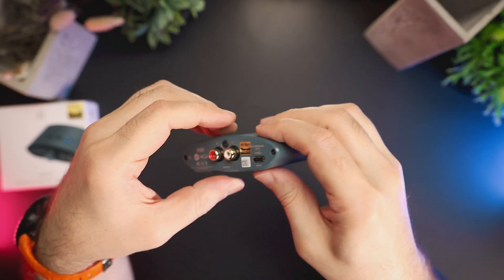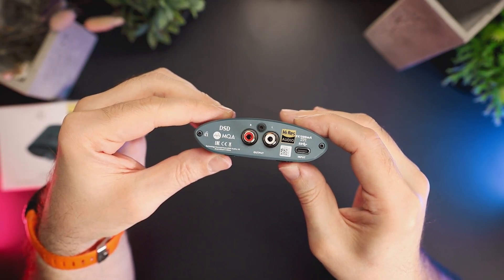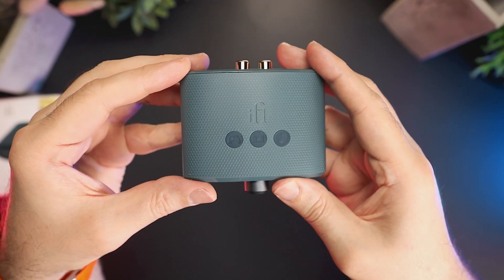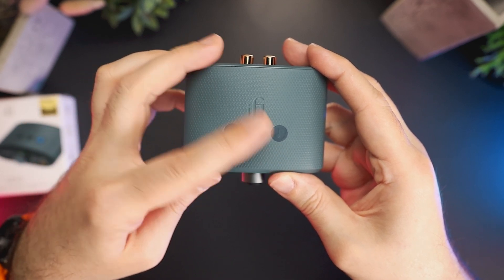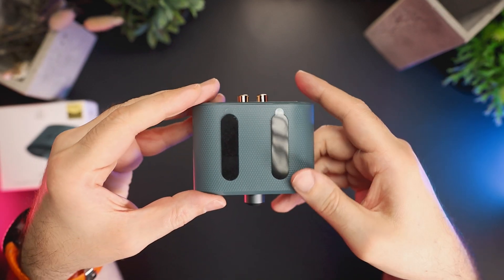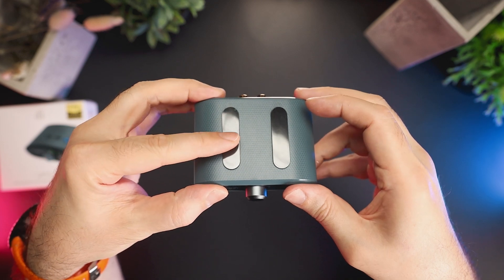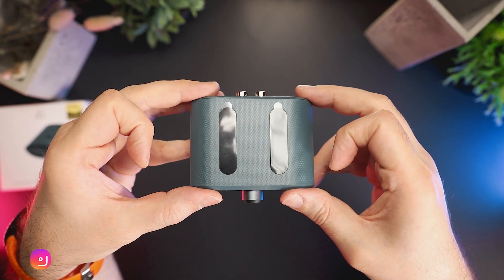Please refer to the official iFi website if you are interested in how this technology works. There also are RCA line outputs on the back of the device, a high-res sticker, and a USB-C port. On the top of the unit there is an etched iFi logo and three EQ preset light indicators. On the bottom of the unit, two long rubberized feet help keep the unit from sliding on your desk when you connect or disconnect your headphones or turn the volume knob.